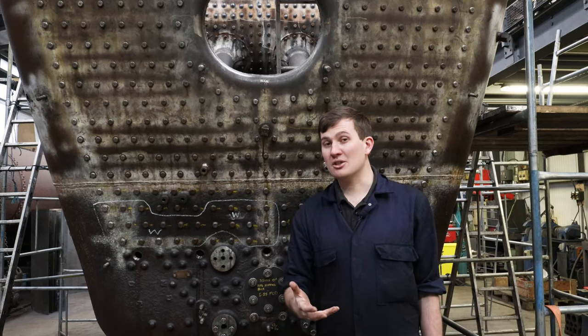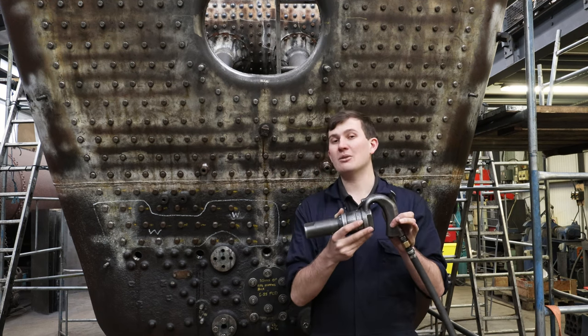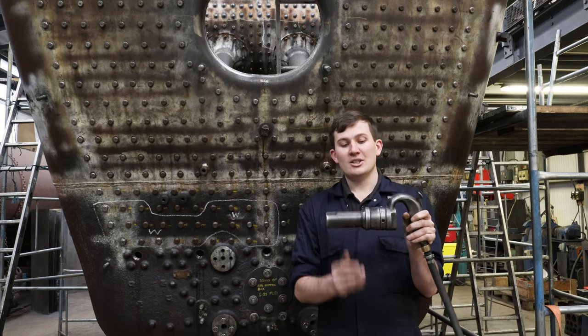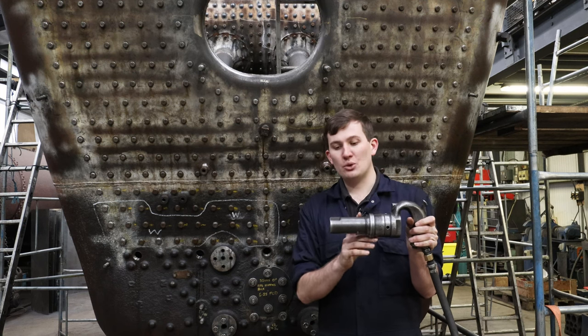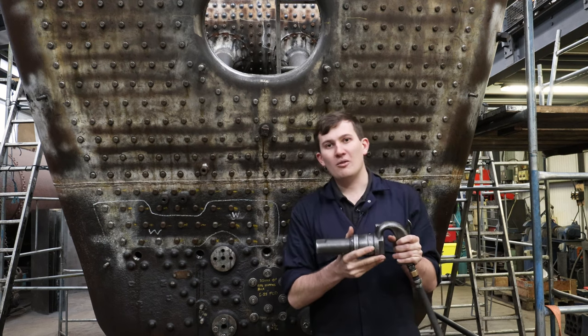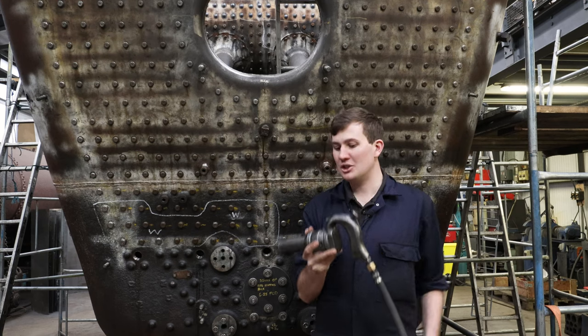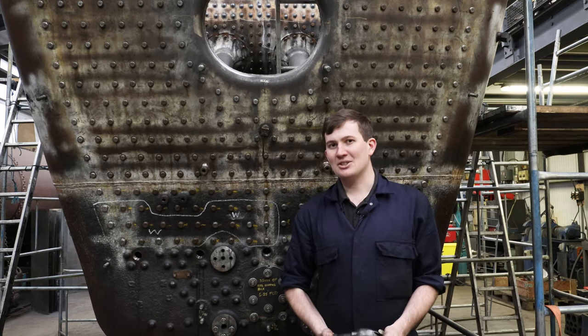Historically they'd use a hammer and chisel, but nowadays technology has come along further and they use one of these. This is a caulking gun powered by air. Essentially there is a bullet inside which shuttles backwards and forwards and hits the caulking tool, giving you your hammer blow impact on the actual metal. However, there's a fine art to it, so let's crack on and see how I get on.